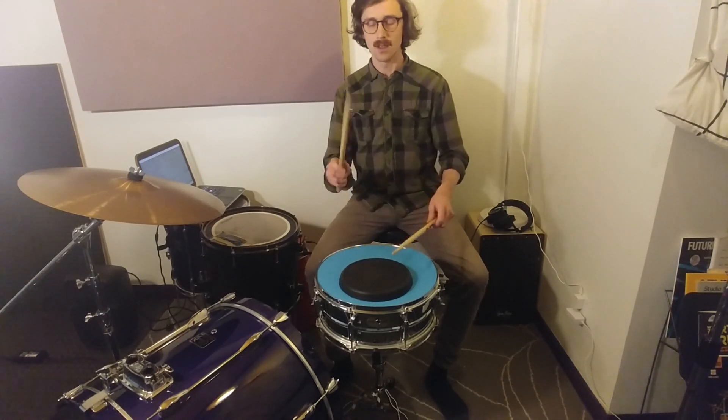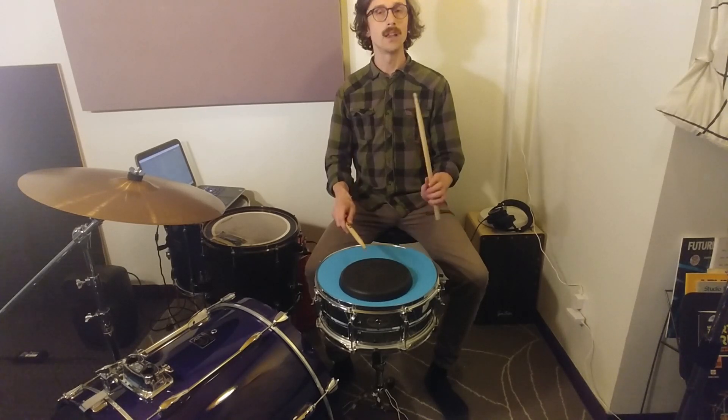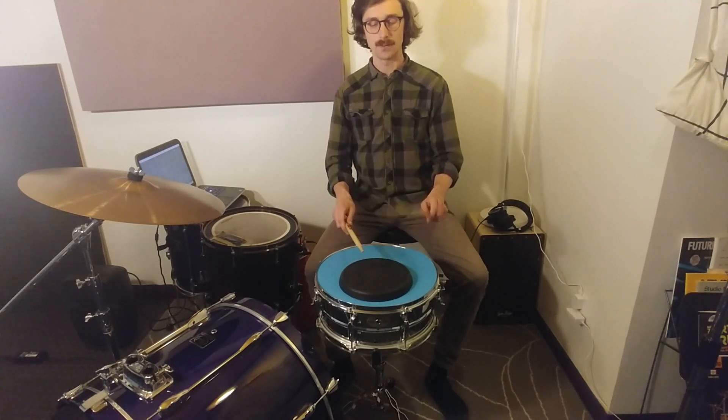Let's look at it again: right, left, right, right, left, right, left, left.